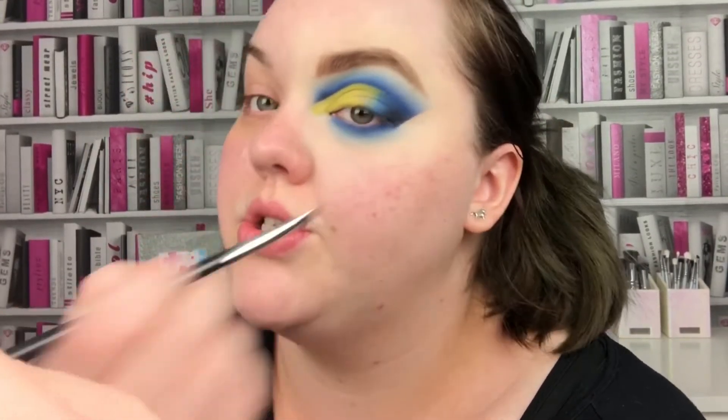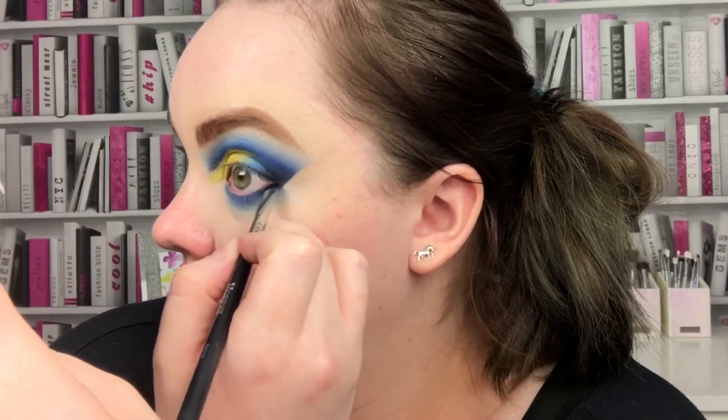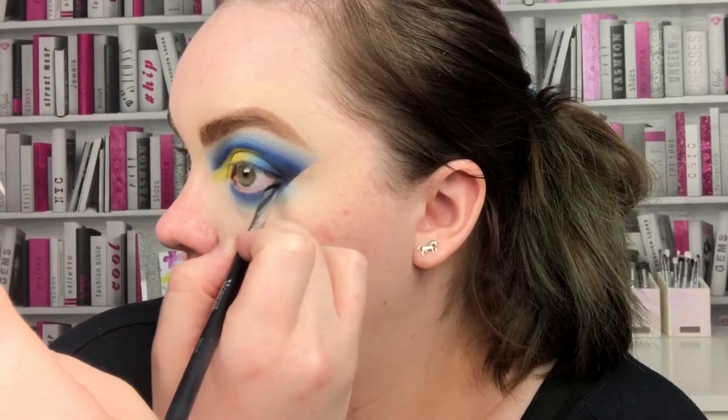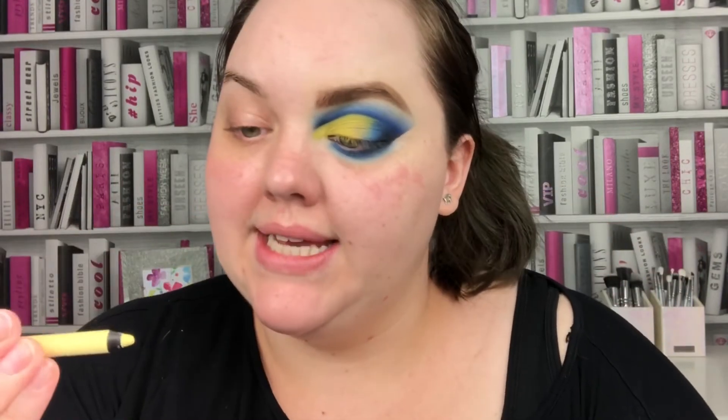It merges into the bluish shade, but when I go in with the black I'm just going to keep that to the outer edge and blend it in with the shadow. Then I'm going to go in with some yellow eyeliner — this is M40 from Make Up For Ever — and bang that in my waterline.